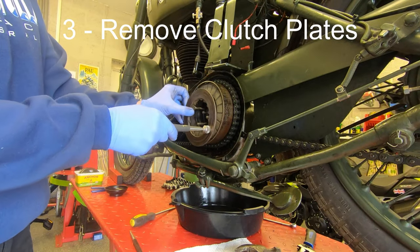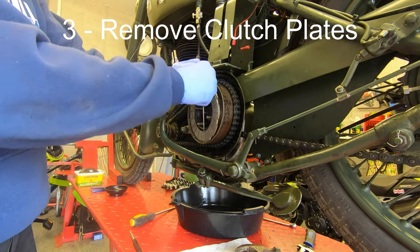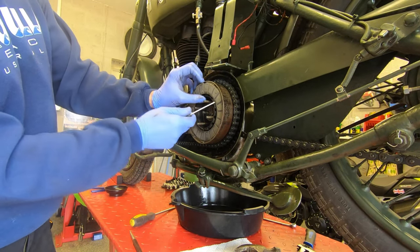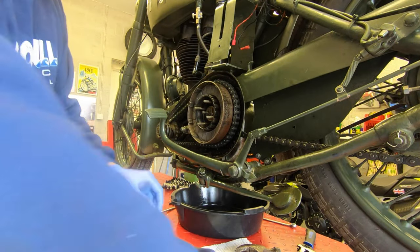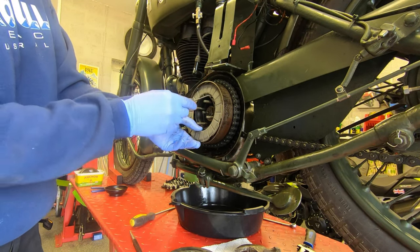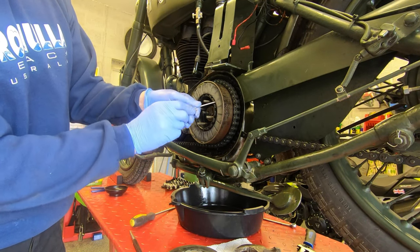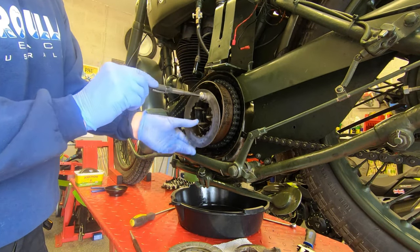A nice quick way to get the clutch plates out is to use a magnetic puller to pull away the blank pressure plates and then a little screwdriver to just get behind the friction plates — using this method you can get everything out really quickly. Note the order in which they come out. One of the plain pressure plates will be thicker than the other and depending on what mark of clutch you've got, this might be the last plate or the first plate that you take out, so just make a note of which it is so you can put it back in the right order.